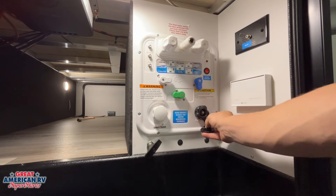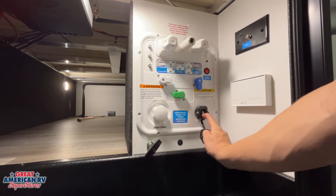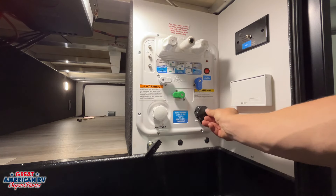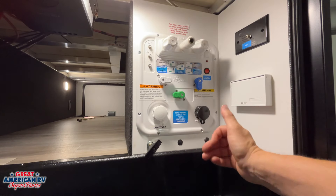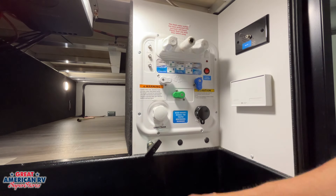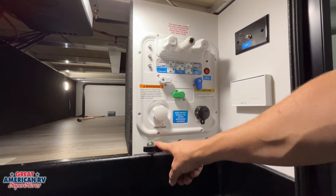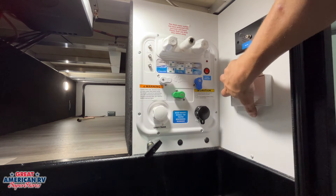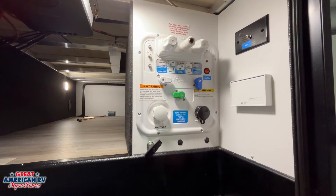Our next option is our black tank flush — that's to flush out the sewage system from our black tank. We'll talk more about that when we get to the tank system. We do have a gray tank valve here for that secondary gray tank outlet. We'll go over the gray and black tanks when we get to those outlets. We also have a GFCI-protected outlet here on the side.